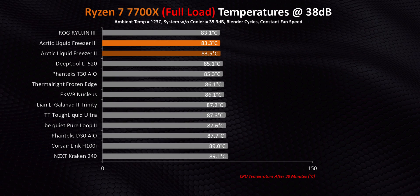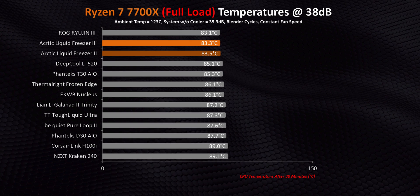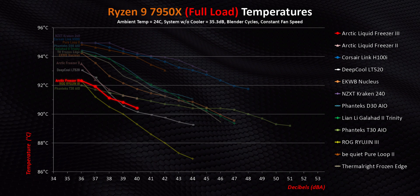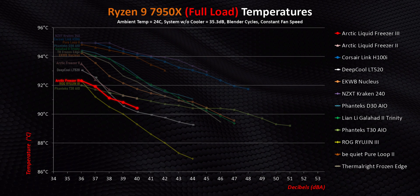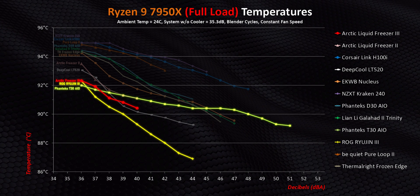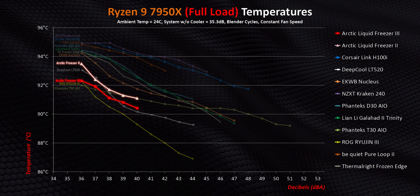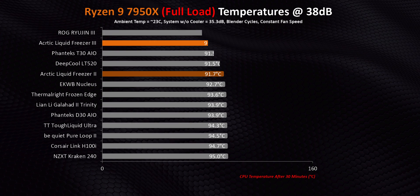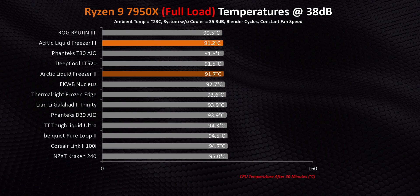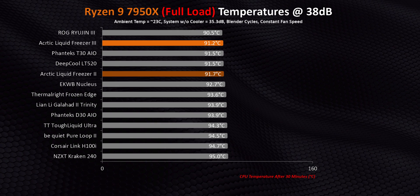As we move upwards in the Ryzen CPU stack and heat increases, the gaps between coolers widen more and more. Even with the lava-hot 7950X, the Freezer 3 still manages to beat or match the T30 and Ryujin 3 — two AIOs that cost more than double what it does. You're looking at less than a degree lower than the Freezer 2, and in most tests that's just a rounding error. There were some minor updates, but they weren't enough to distinguish one Liquid Freezer from another in this test.